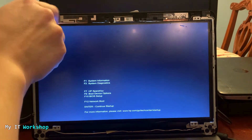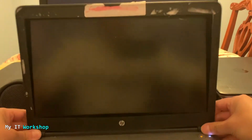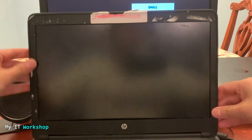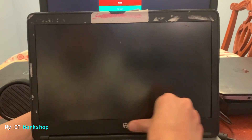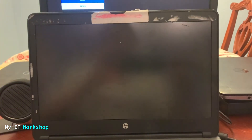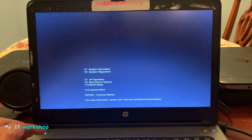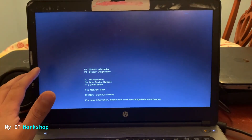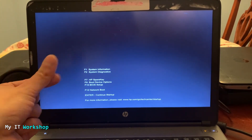The last step is to put back the cover. You're going to hear some snapping sounds as the clips engage. Press it around the perimeter of the screen — not the screen itself — to make sure everything is firmly attached. I accidentally shut down the computer while doing this, so I turn it on again and press Escape to access the system BIOS menu, confirming the screen works perfectly. That's what I wanted to show in this video — how to fix a laptop with a black screen.